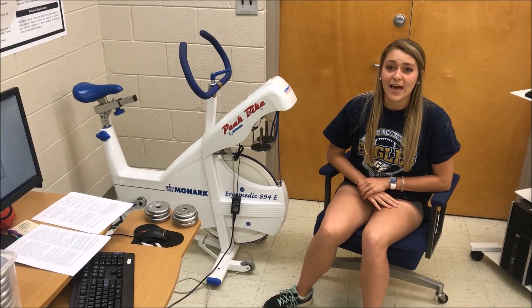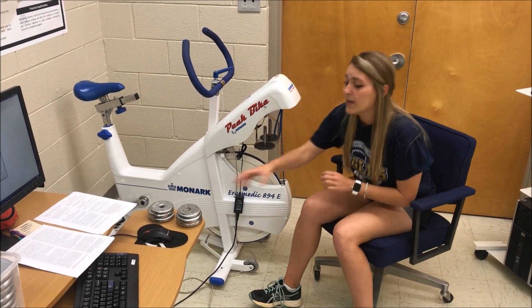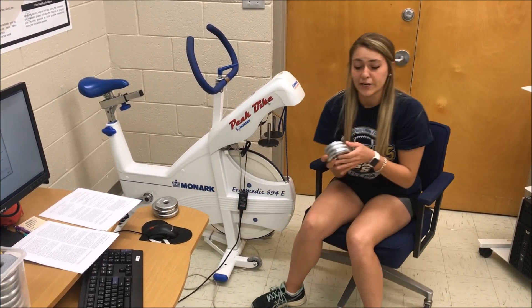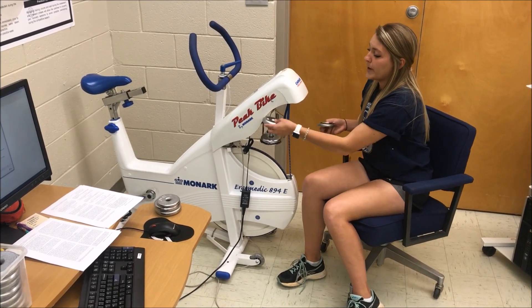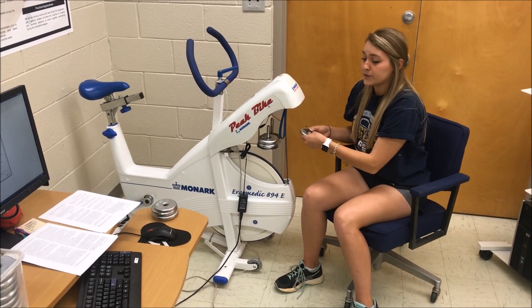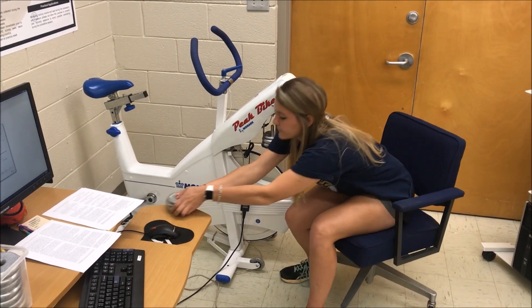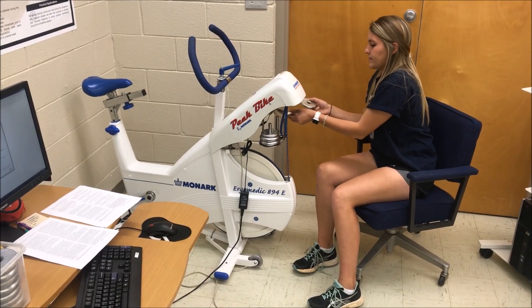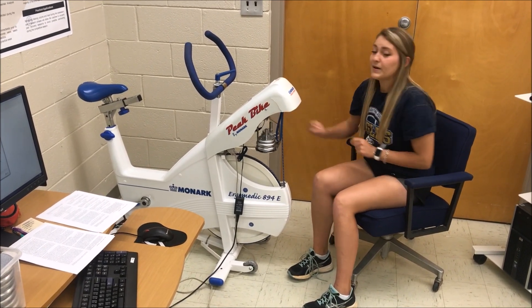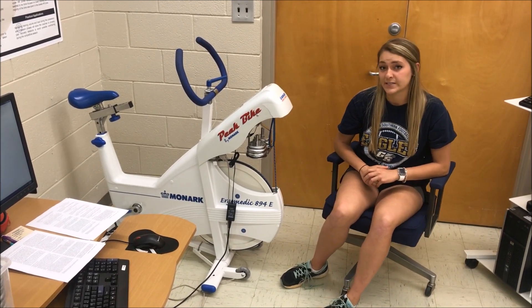To prepare the bike, I will need to add 7.5% of my body weight in kilograms to the load basket. I will do that with this weight here. When you're adding the weight, make sure that you distribute it evenly on both sides of the basket. Finally, pull this lever to make sure that the basket starts in a raised position.